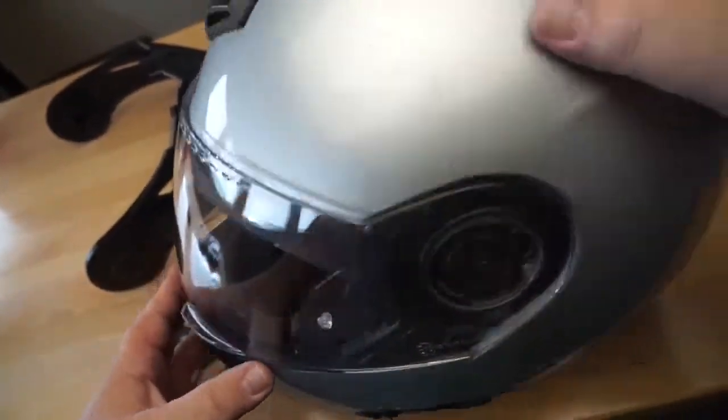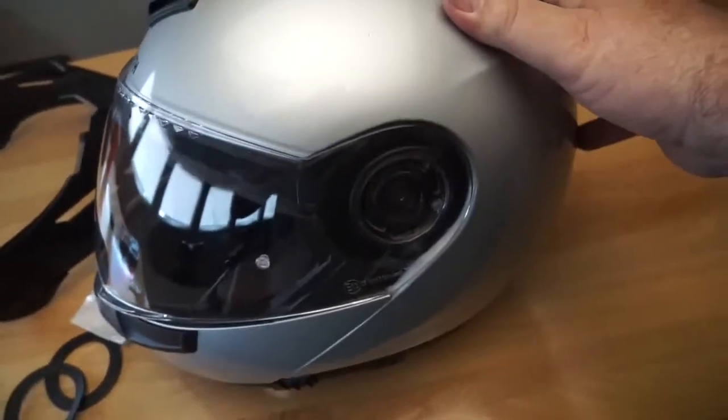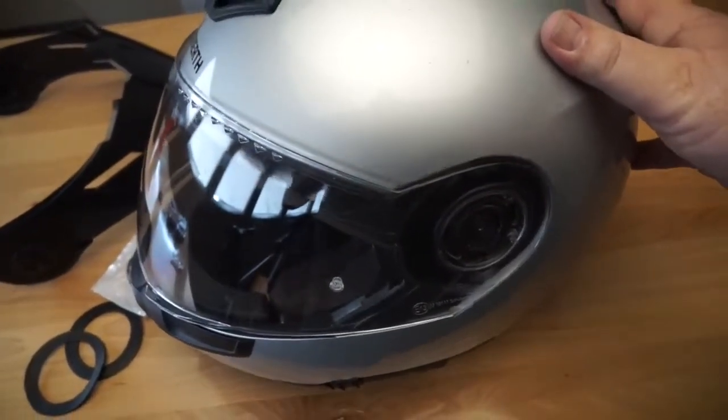Anyway, it's that simple and it'll definitely keep your shield in position. Just take a couple with you on the road and you can tighten it back up if it wears out.